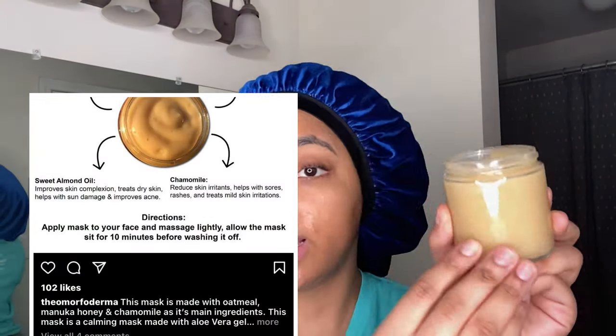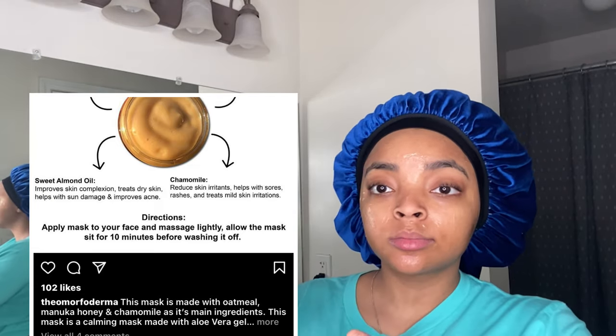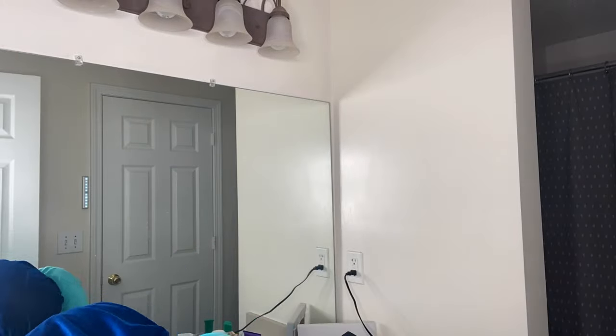This is the honey and oatmeal mask — leaving one for Timothy. I'm about to wash my face with this. We're going to do the watermelon mask but I just don't feel like waiting ten minutes, so this is next.